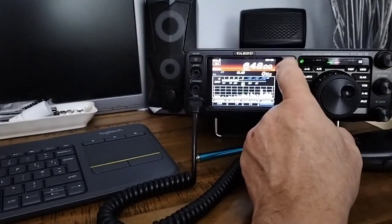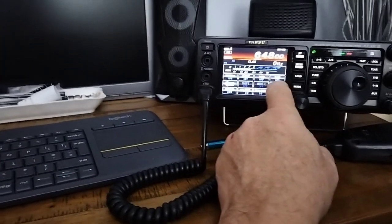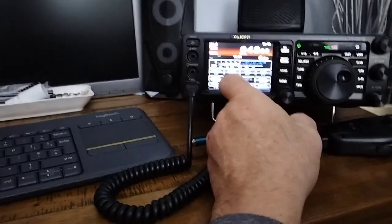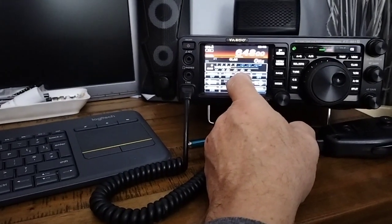The notch isn't actually on - the notch is off. Dynamic noise reduction, it can sound a bit weird.